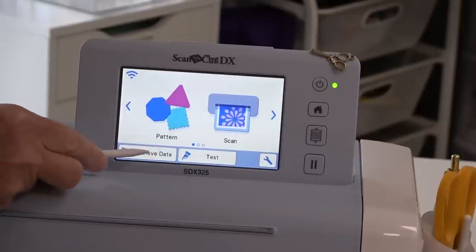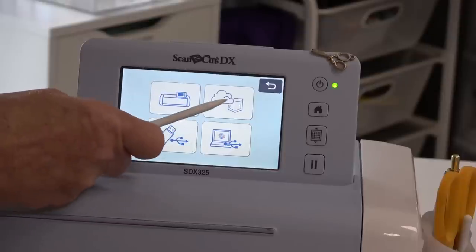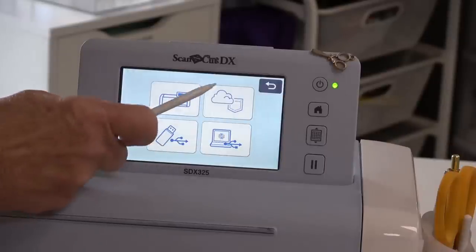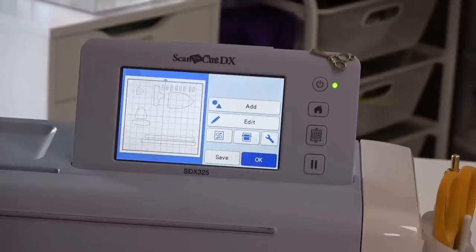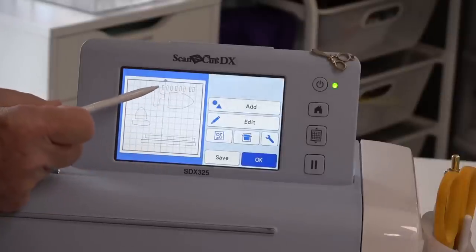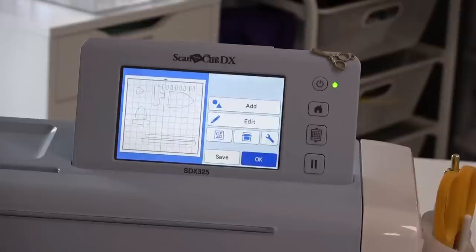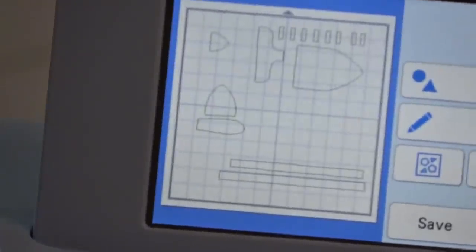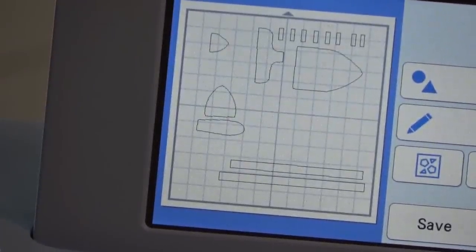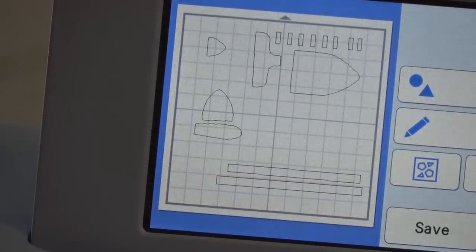The Scan menu is what I use to scan in the original shapes I traced. I want to Retrieve Data, and it asks where to get it from — inside the machine, the cloud, USB, or cable to computer. I want to get it from the cloud. I had told it a 24-inch mat, but I figured out I can get all of this on 12 inches.